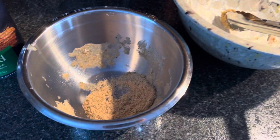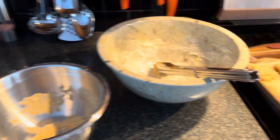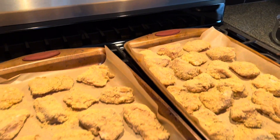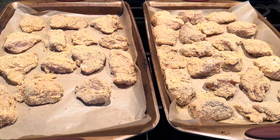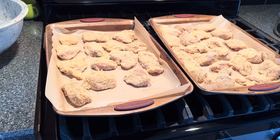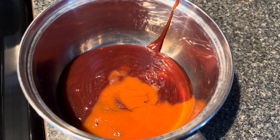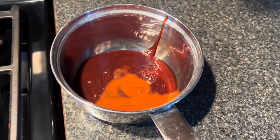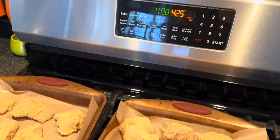I used tongs to toss everything and used about two cups of Italian seasoned breadcrumbs total. From here I'm going to pop these in the oven at 425 degrees Fahrenheit for probably about 20 minutes, then turn them over and bake a little bit longer to get them browned all the way around. I'm going to serve them with a side salad and heat up a sauce — about a cup of Sweet Baby Ray's barbecue sauce and a quarter cup of Frank's RedHot, which makes a really good spicy barbecue dipping sauce.